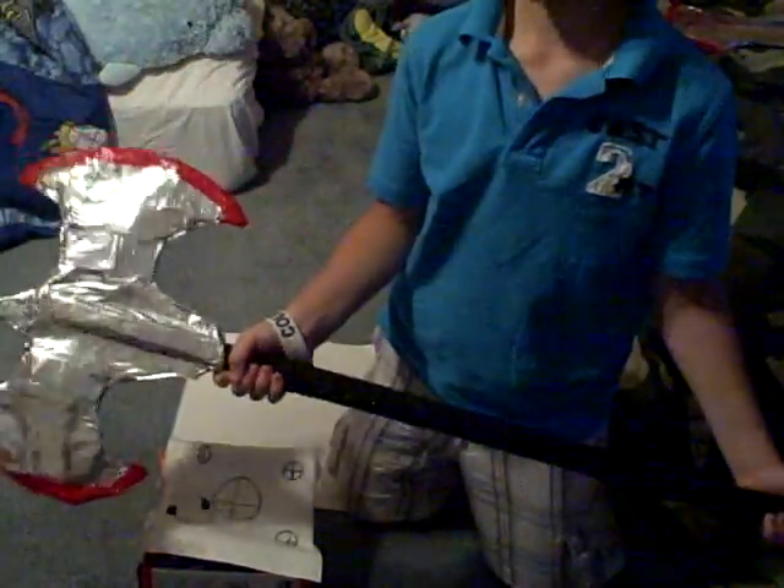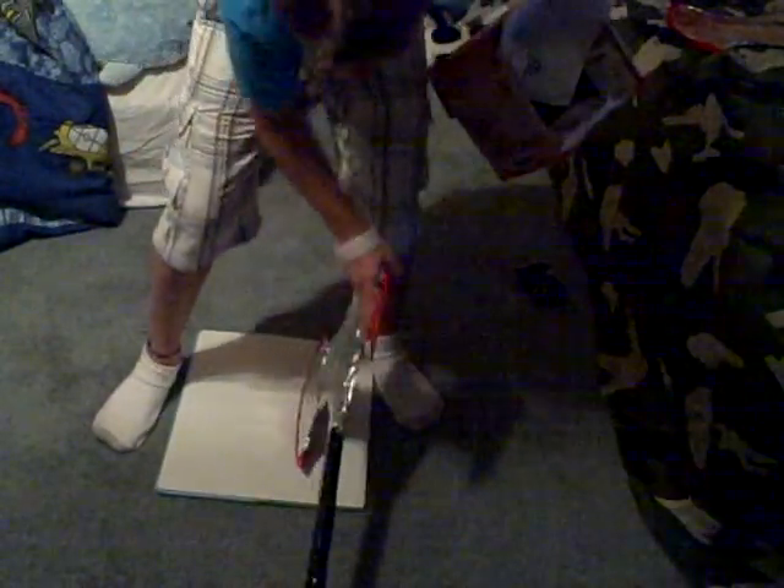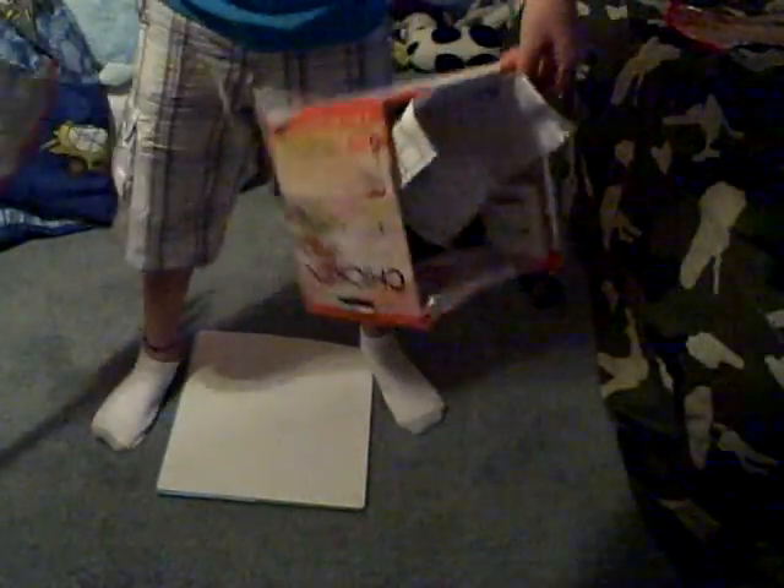Okay, time for the first battle axe. I'm going to hit it right there, so this is the first battle axe. It dented it in. Now we are going to hit it with the second battle axe.